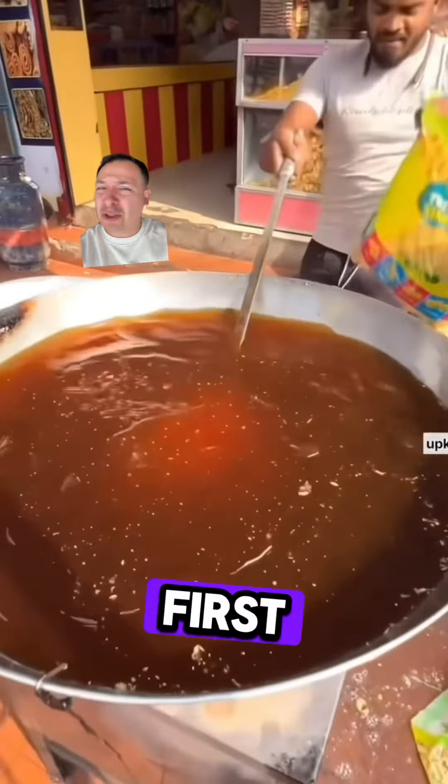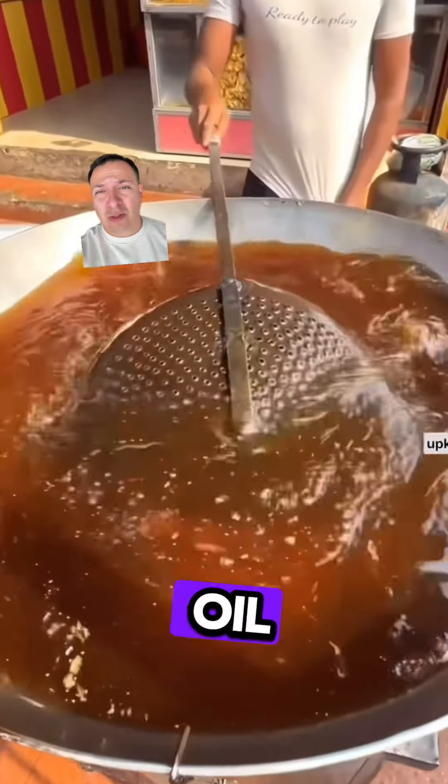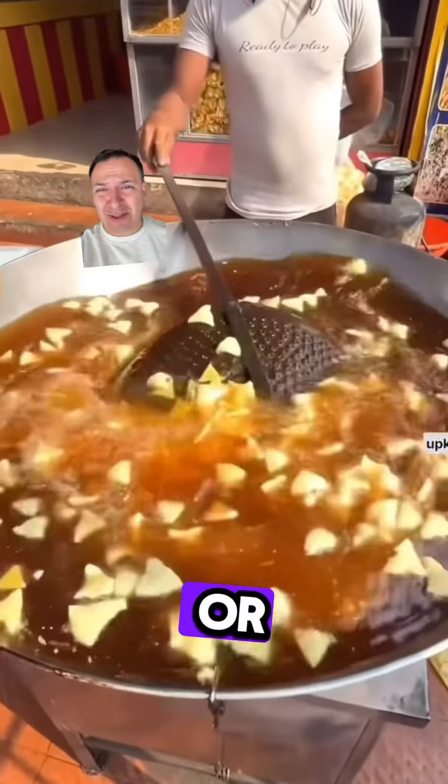Okay, so Indian street food. First, you're going to start off with just a giant vat of used motor oil, probably preferably 0W20 weight or something. I don't know.